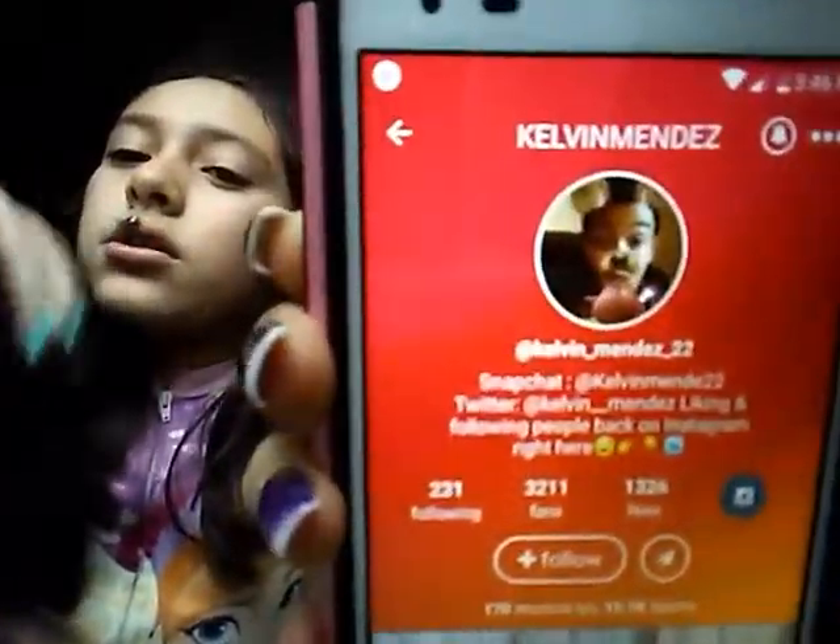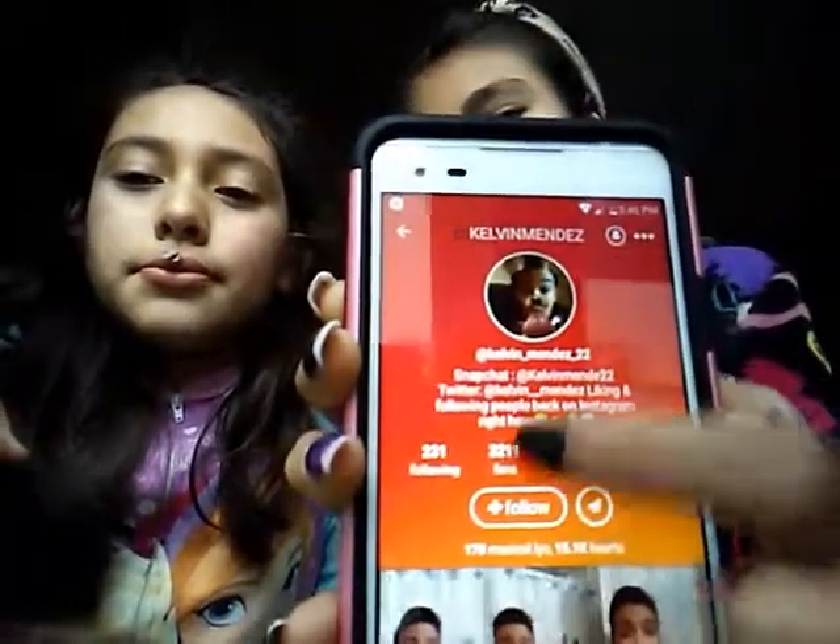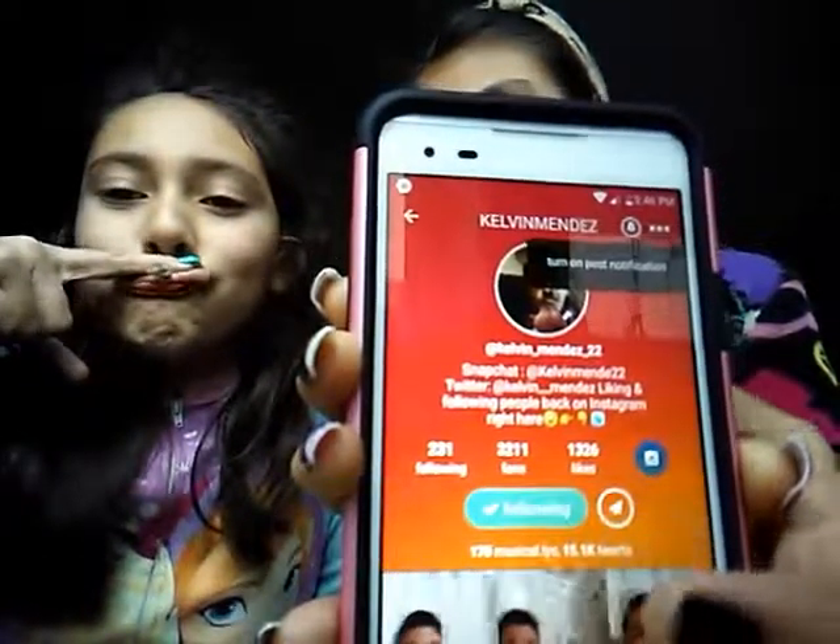Okay so this is the guy that followed me — his name is Kevin Cleverin Mendes. So if you're watching this, here is your profile. Make sure you go follow him. I'm going to follow him — there you go, he followed him back.